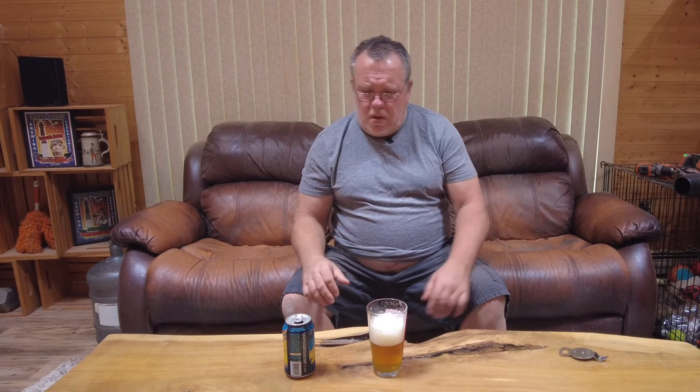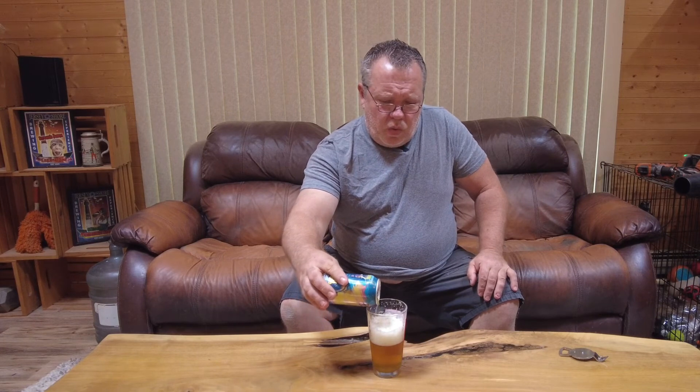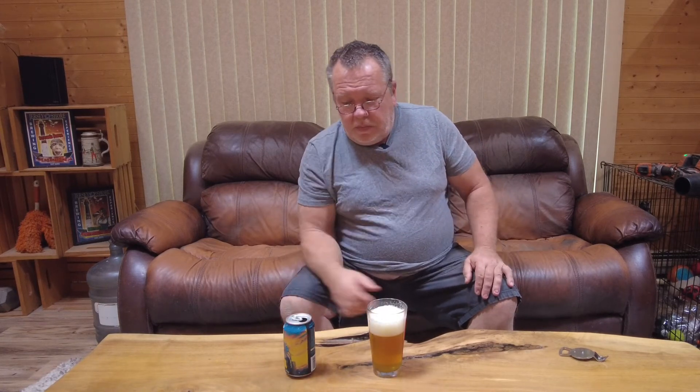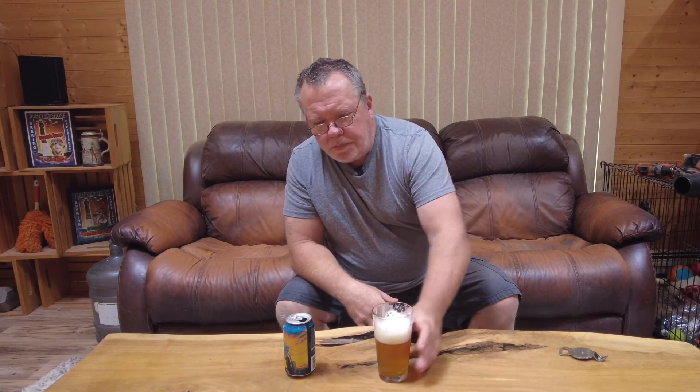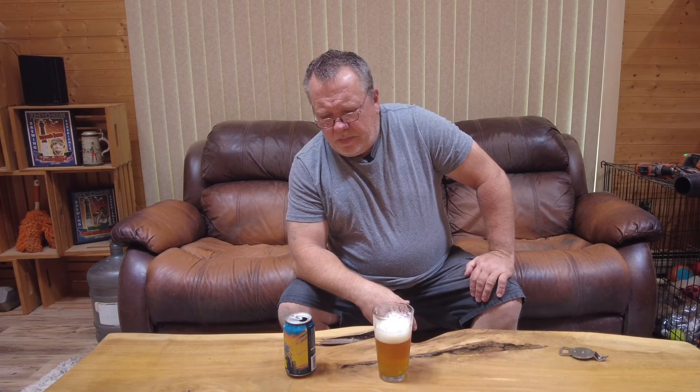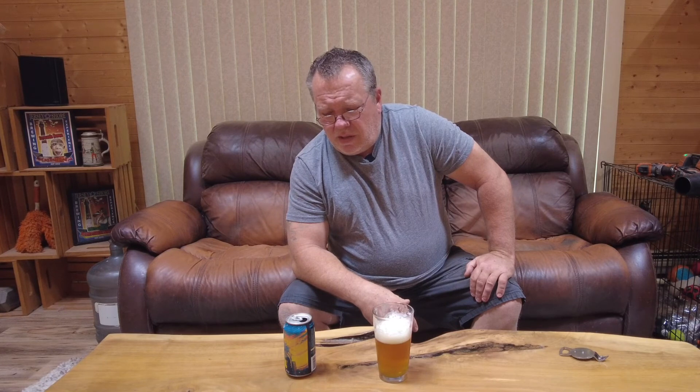I don't really taste anything that's lingering, so it's just a damn good IPA. Probably cost them a little bit of money to do the cactus water, but who knows — they might just throw in like a gallon of cactus water into the mash. I've never had cactus water to begin with. Nothing, nothing different — that's disappointing. Good IPA, yes. Nice label. But IPAs are a dime a dozen; there's nothing unique here.